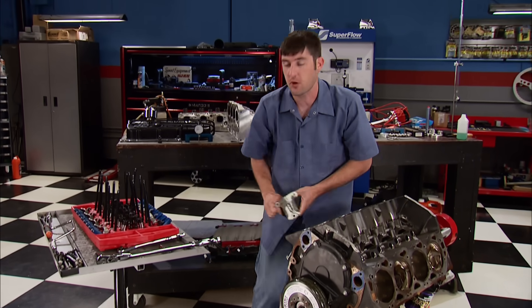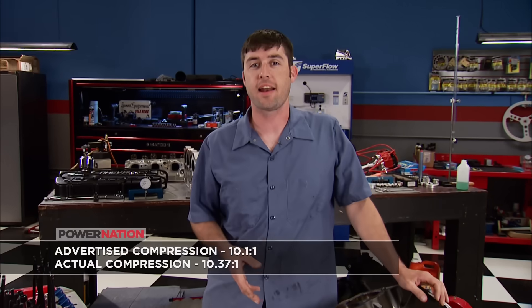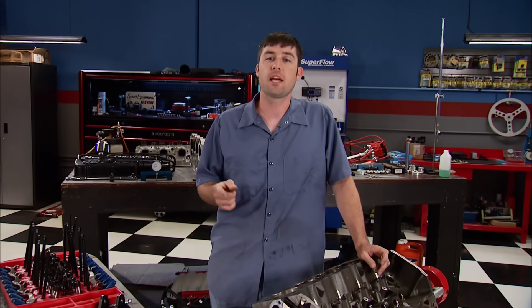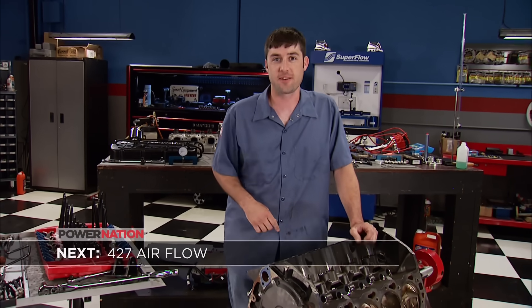Measuring it yourself is the most accurate way to know what you've got. Advertised numbers are exactly that. We came up with slightly more compression, but that's okay with us. Now, if all those numbers or math in general intimidate you, Summit Racing has an online compression calculator that's easy to use. Just go to the main site, click on the Expert Advice and News tab, then scroll down to Tools and Calculators. It works. We've used it.